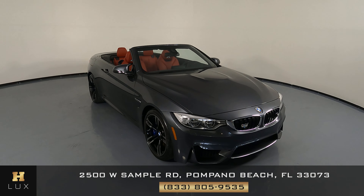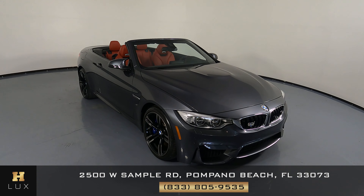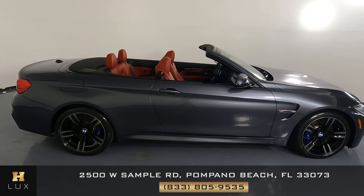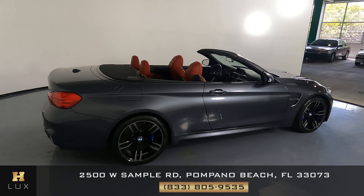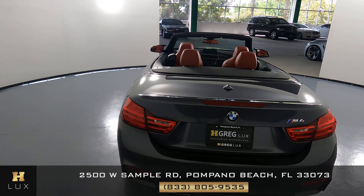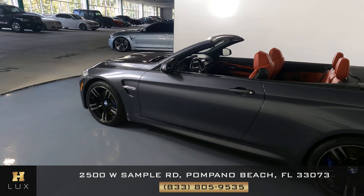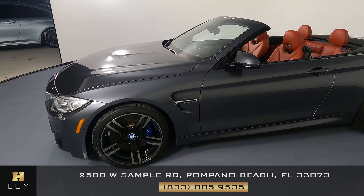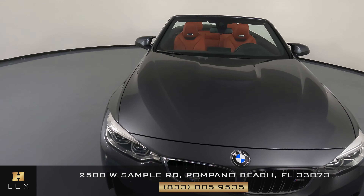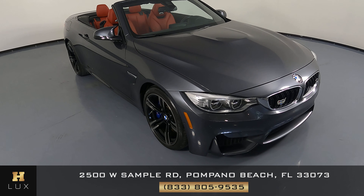Hello and welcome to HGREG LUX. Here I have the 2016 BMW M4. This car came with a clean Carfax report and it has one previous owner. What I'm going to do in this video is show you around the car and take a look at it to see if there's any kind of damage, including scratches, dents, chips, or anything else. At HGREG LUX we want to be as transparent as possible and give you total peace of mind, so if there's anything you need to know about this car, we will let you know.